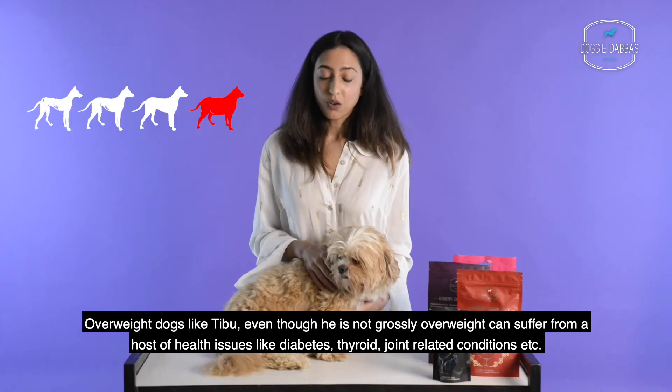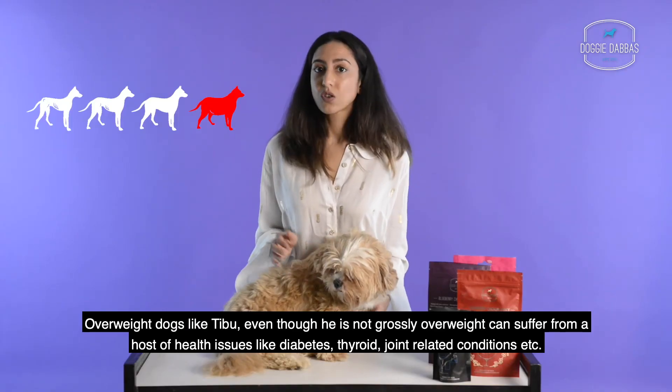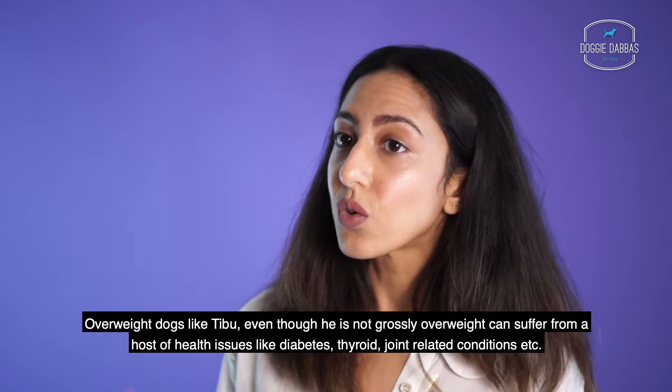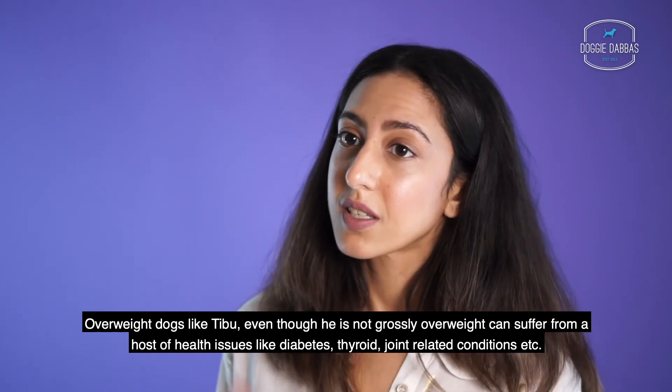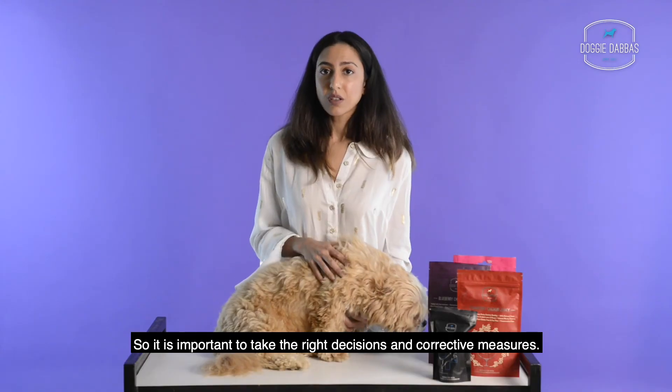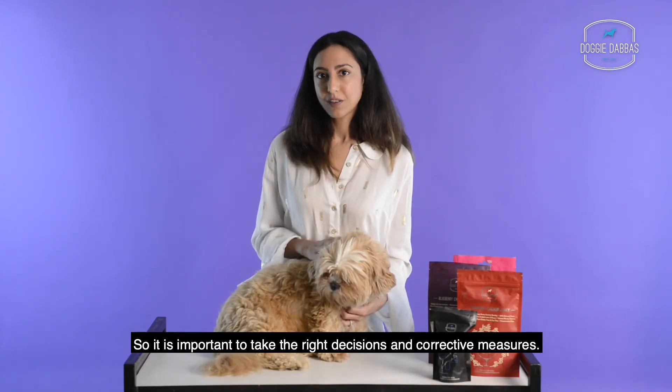Overweight dogs like Tibbu — even though he's not grossly overweight — can suffer from a host of health issues like diabetes, thyroid conditions, joint-related conditions, and more. So it's important to take the right decisions and corrective measures.